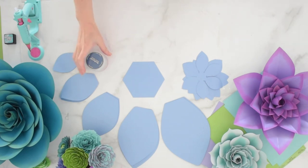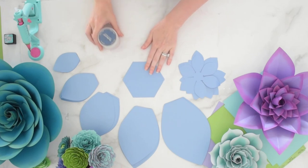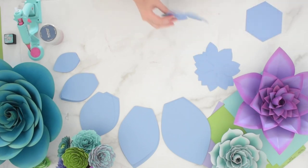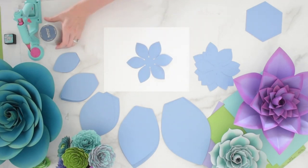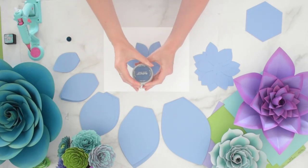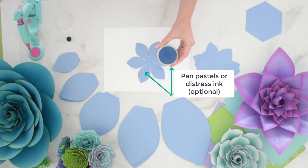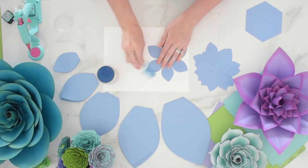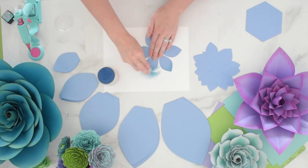I have all my petals prepped here — my center and all five petal sizes plus my base. Before I start building the flower, I'm going to add some detail to the petals by shading them with what is called a pan pastel. You can also use distress ink. This is totally optional — it just adds a little extra pop. These can be found at craft stores or online, and I'm going to link this below the video.